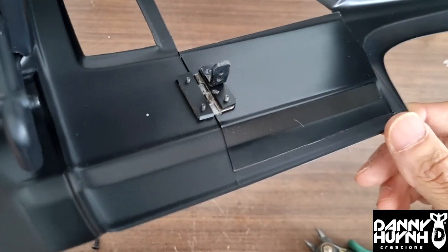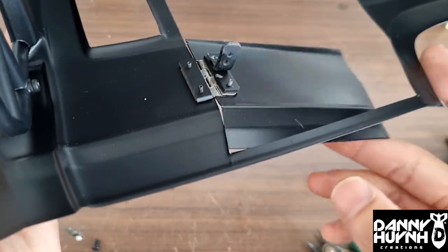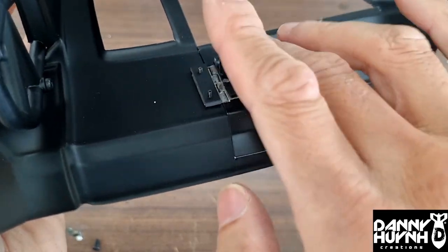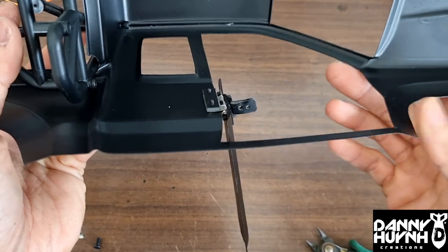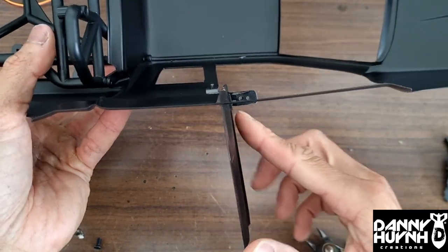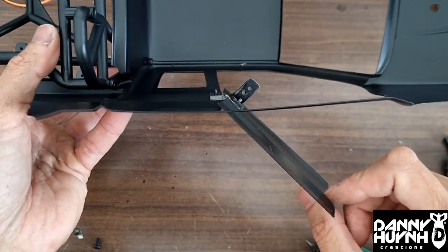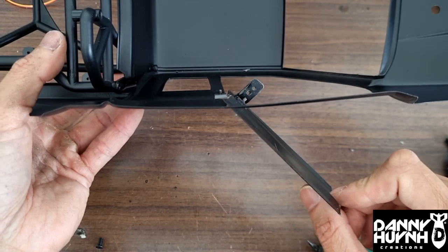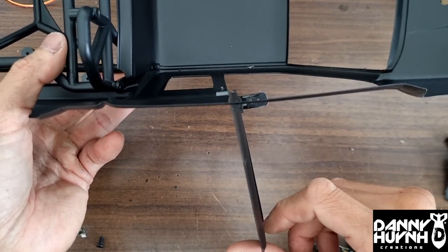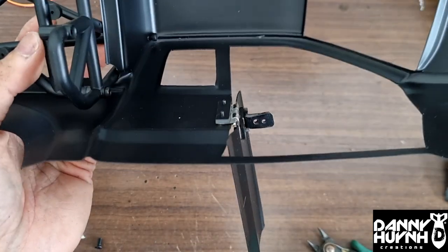Next thing we want to do is make a link that attaches to the servo and pushes out like that. The problem is if you want to open it that wide, the link is going to hit. So if it's a straight link, you're going to get that much movement. If you want more than that, we need a link that curves. Let's make that.